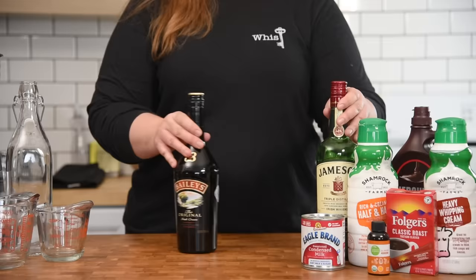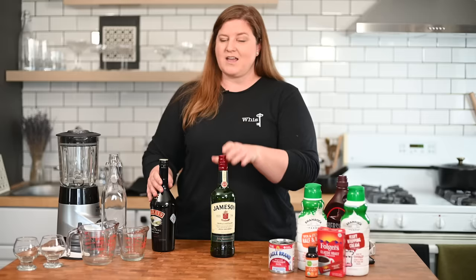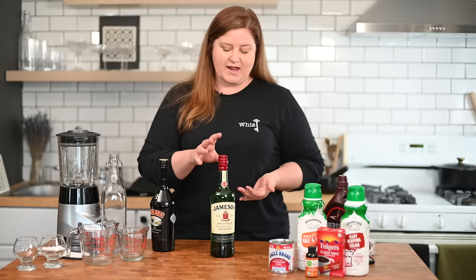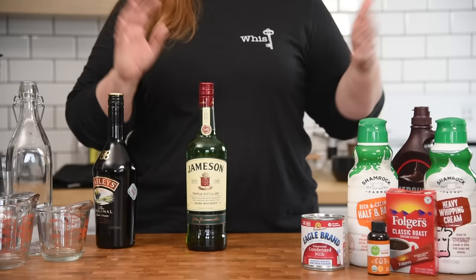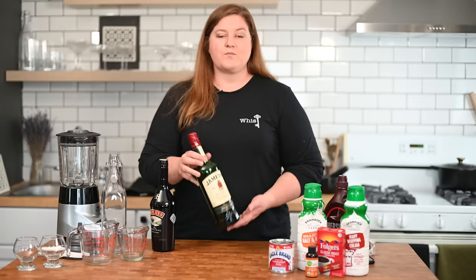For our ingredients, choose your whiskey of choice. I suggest an Irish whiskey — I also suggest Jameson. I love whiskey, hence the shirt. I love bourbon, but Jameson was actually my gateway into whiskey. I think it's fantastic. They have a lot of different offerings now, but just your regular old OG Jameson will do the trick here.